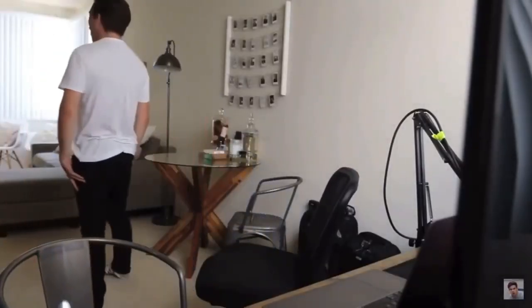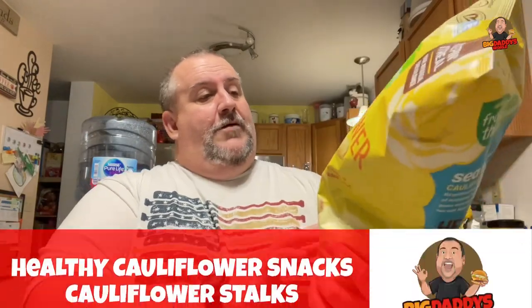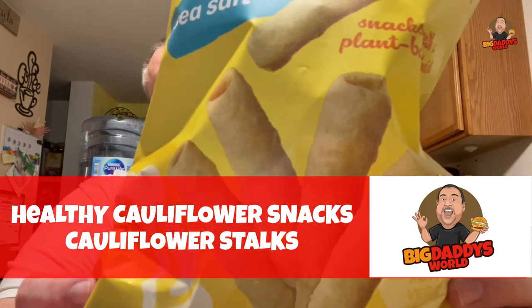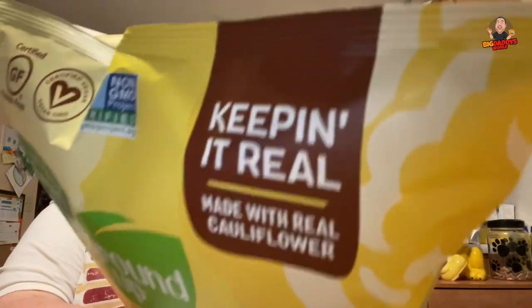Cauliflower stalks! Ew! Dude! What the heck? Sea salt flavored. I guess they're like veggie straws — that's what they look like to me. Made with real cauliflower, right there. Keeping it real.